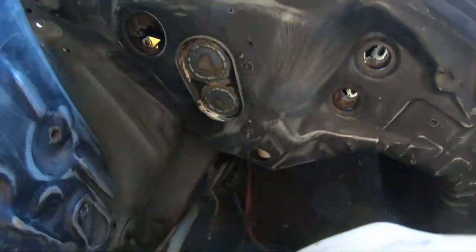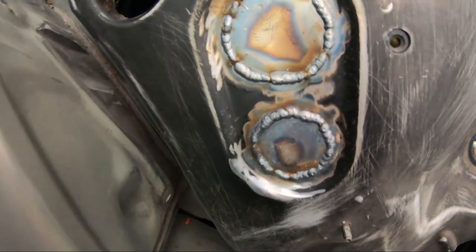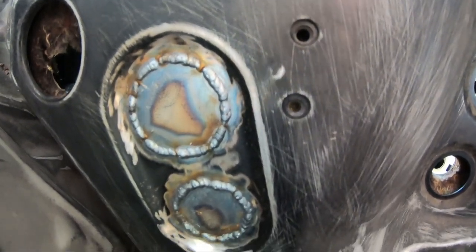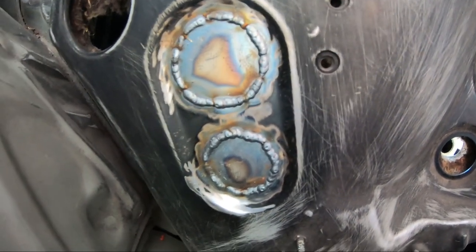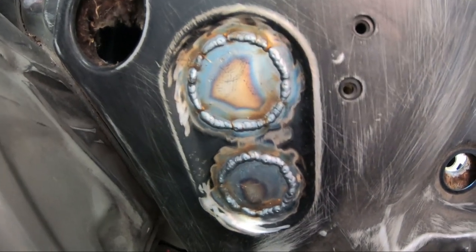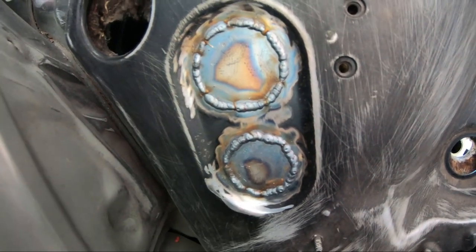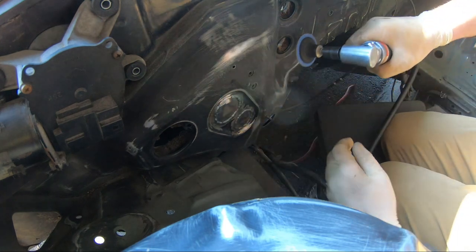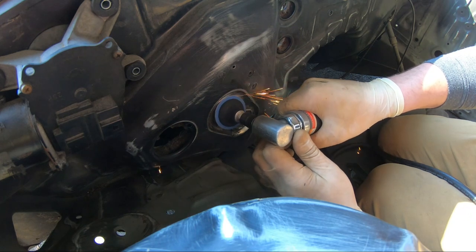Just got done welding it up. I'm by no means a professional — an amateur at best. I'm going to let them cool for a minute or two, and then I'm going to start grinding down the welds, make them nice and flat, see if I have any little pinholes, and if I do, I'll fill them in, and then we'll be done.